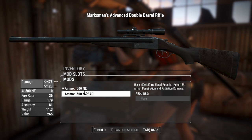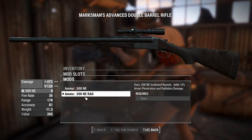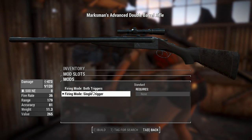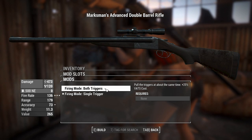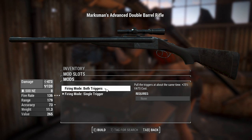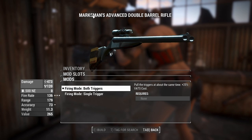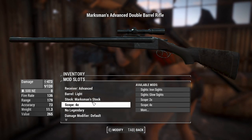You can change the ammo to do a little bit of radiation damage — all options add 50% armor penetration, but radiation rounds make it slightly better against humans. You can also change the firing mode: single trigger fires one at a time like a standard double-barrel shotgun, or both triggers fires them almost simultaneously. The dual trigger is much better for DPS and increases rate of fire, though it does add VATs cost. Using this thing in VATs is probably the way to go, because reloading every two shots when you might not even get a kill could cause issues.